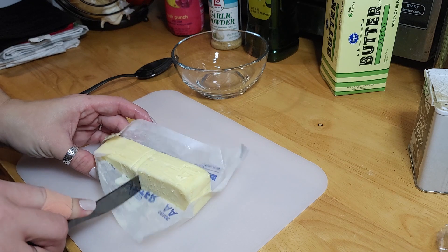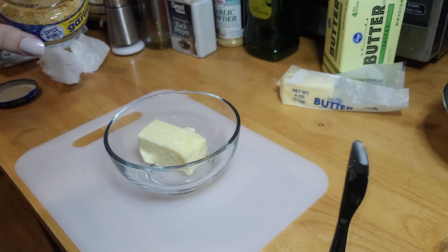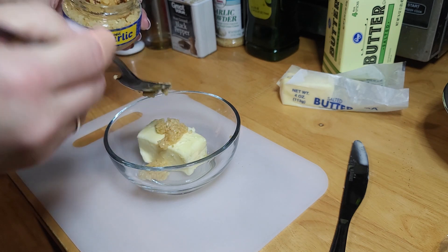Now we're going to get the butter prepared that we're going to cook the steak in. You're going to get half a stick of butter and some garlic. I wanted to use fresh garlic, but I didn't have any on hand, so I'm just using the jarred minced garlic. That's fine.